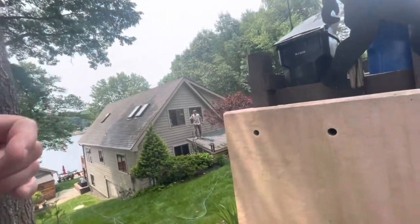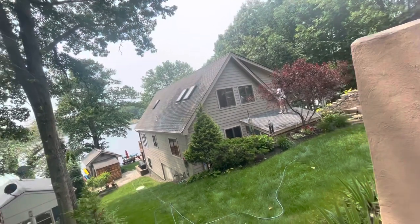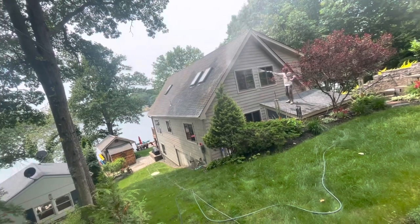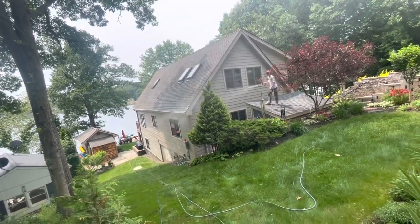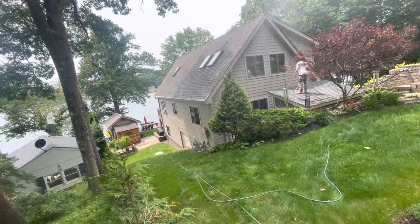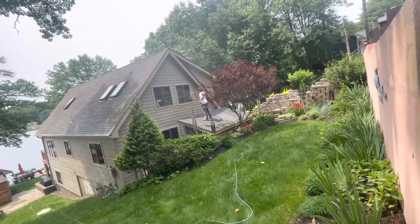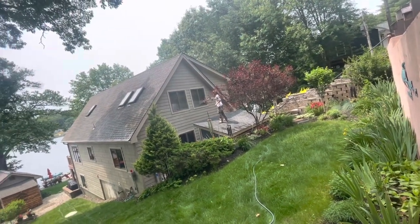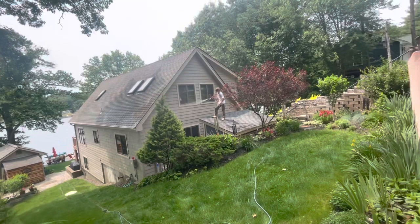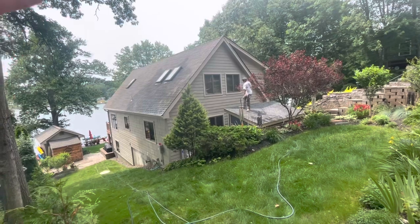We're out here on Moose Pond doing a house that we've done several times. We affectionately call this the spider house — this thing is loaded with cobwebs and bugs every time we come out here, which is common for the lake it seems. We've been washing this house twice a year. First time this year — we'll be back sometime mid-summer to do it again, because as soon as we wash the spiders off, they literally come marching right back onto the house. Quinn's standing on top of the little shed there to get what he needs. I've already washed the whole front.